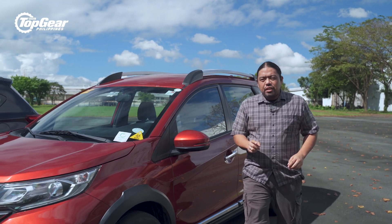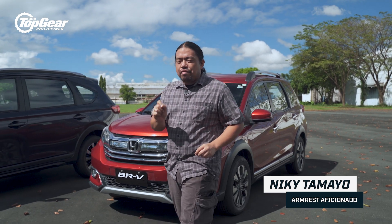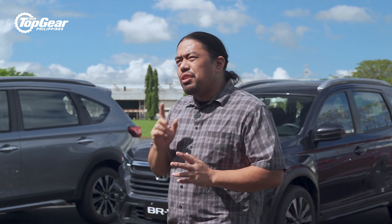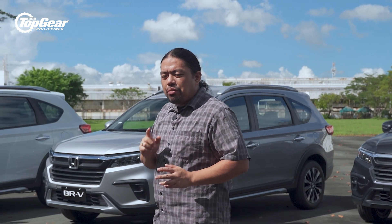You all know the Honda BR-V — Honda's 7-seat SUV based on the Mobilio MPV, which was based on the Brio Super Mini. But really, can you call a 7-seater based on a Super Mini an SUV? Well, Honda has been wondering the same thing.